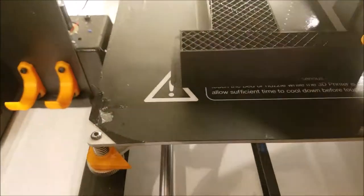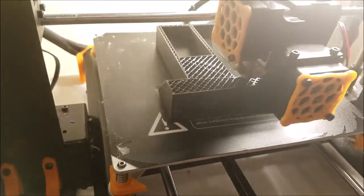So check that out. This is a 20% infill, which is the density of the inside. You can see what that looks like — it's pretty cool.